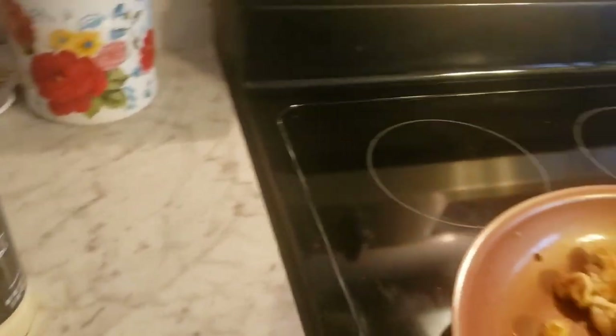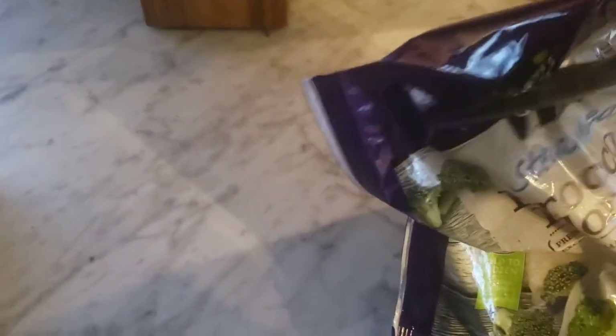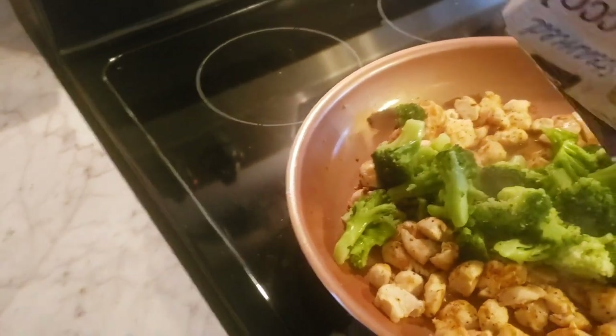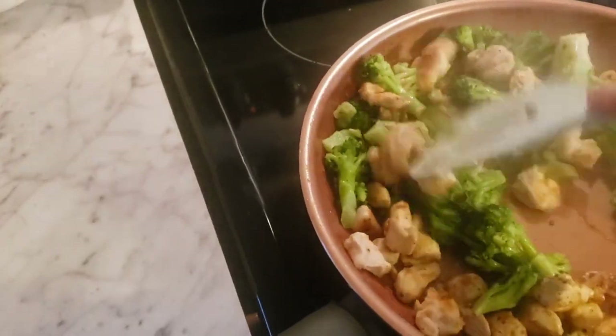I need to put this on high for five minutes and get the scissors to cut the bag open. My tripod's being crazy — my phone won't stay on it. I'll pour the broccoli in and then we'll put the noodles and sauce in, stick a lid on it, and let it simmer up. This is going to be so good!